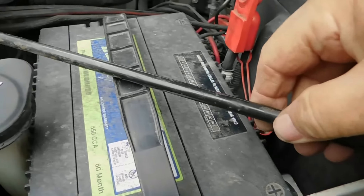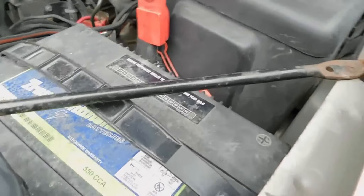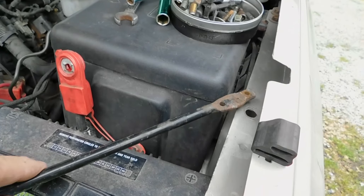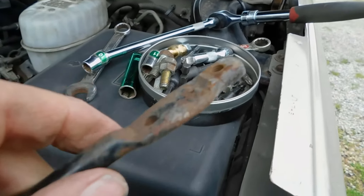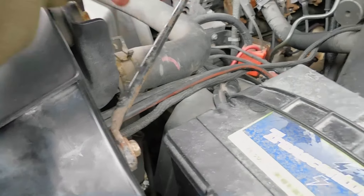Once you get that loose, just take that up above there. It's hard to video this but I hope you get the idea. It was underneath. There's what I'm talking about — this is threaded, so your bolt goes through that. I just loosened that one — you can just flip that to the side.